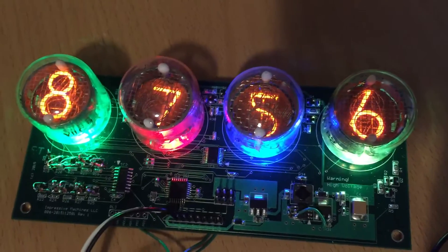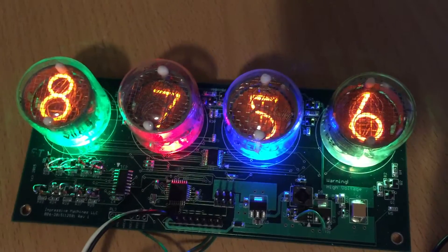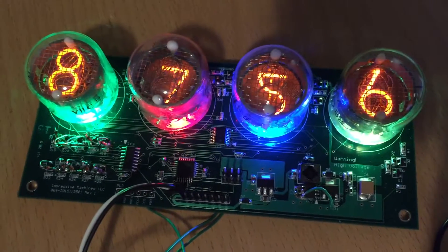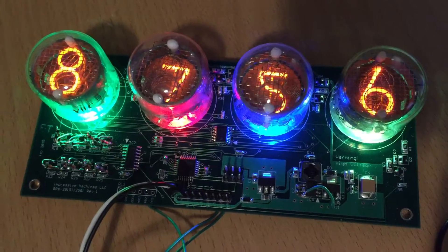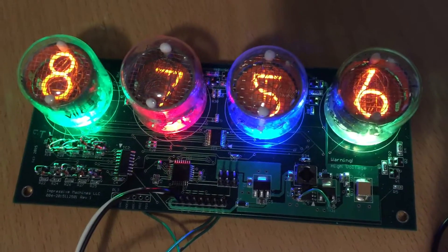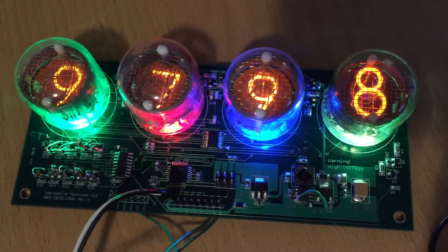You can send data to it from an Arduino, send it from a Raspberry Pi, or whatever you happen to have, over a simple RS-232 link running at 19,200 baud. It can display any set of digits you want, in any way that you want.